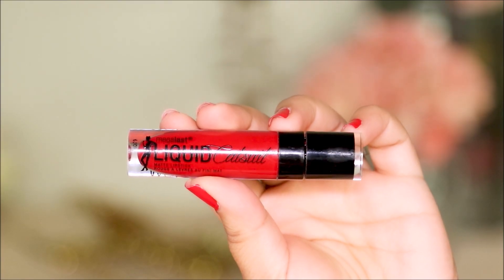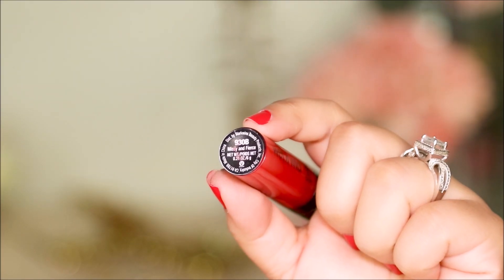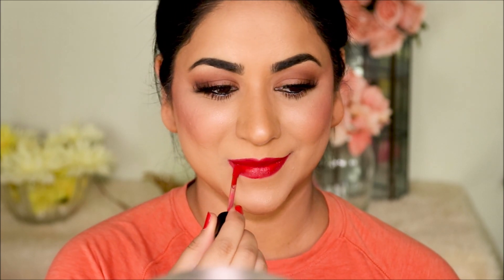Because I'm going with a saree that has a red border, I decided to do a red lip. You can do whatever matches your outfit color, or you can also go nude — that's the nice thing about a brown smoky eye, it goes with any lipstick and any outfit. The lipstick I'm using is Missy and Fierce from Wet n Wild.